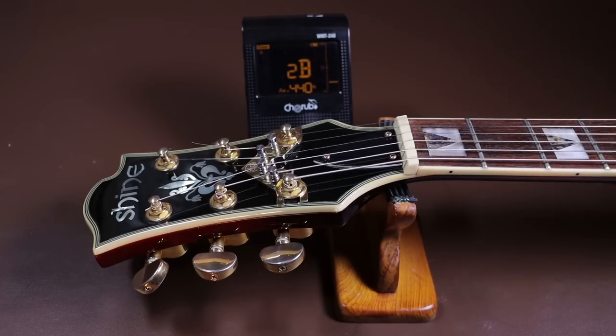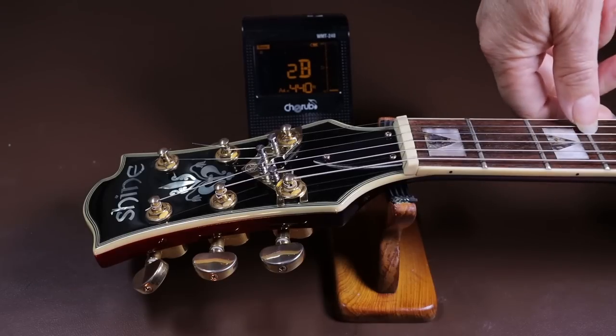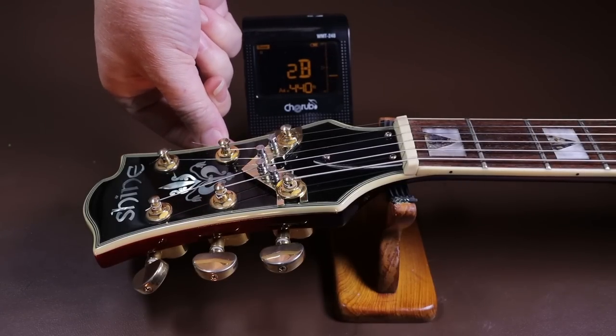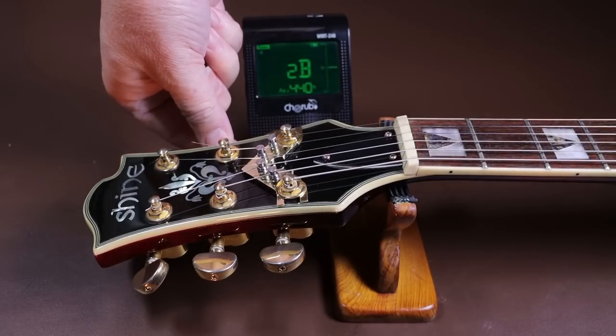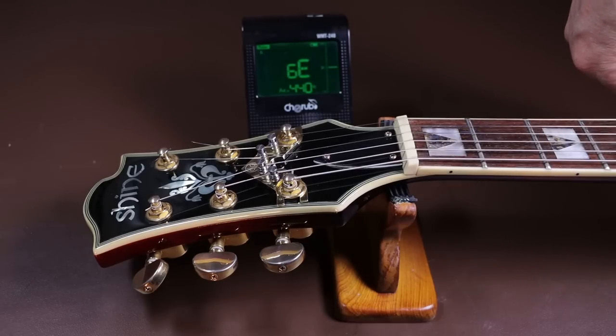Any slight movement in the machine head now reflects in the tuning — in fact it's better than most of my other guitars. It really has made a difference. Regarding the first question posed at the beginning: the String Butler definitely works and it's definitely not a waste of money.